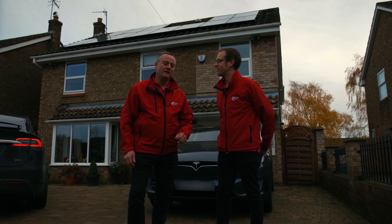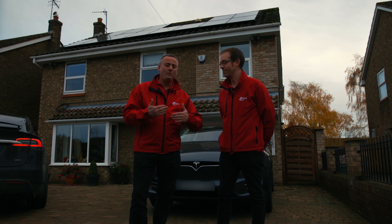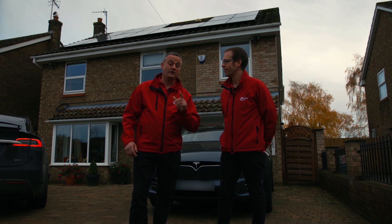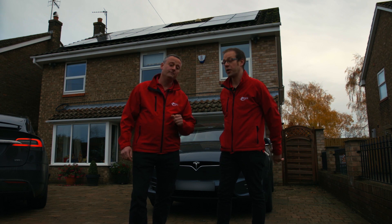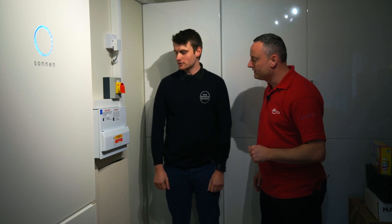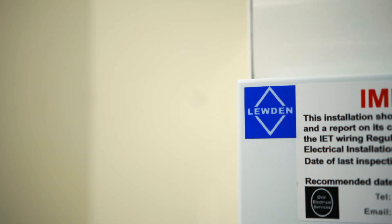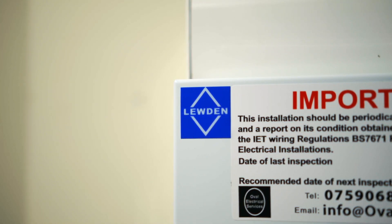What are we going to look at in this video Gary? It's all well and good producing electricity on your roof, but with limited feed-in tariffs and probably us out all day long, how we're going to harness that energy and store it is the next part of the video. So in this video we're going to look at DC storage. We've come inside and I'm here with Sam from Oval Electrical, who's going to give away some of the mysteries of DC storage. But before we do that Sam, can we just explain some of the basics behind the electrical install you've done for us?